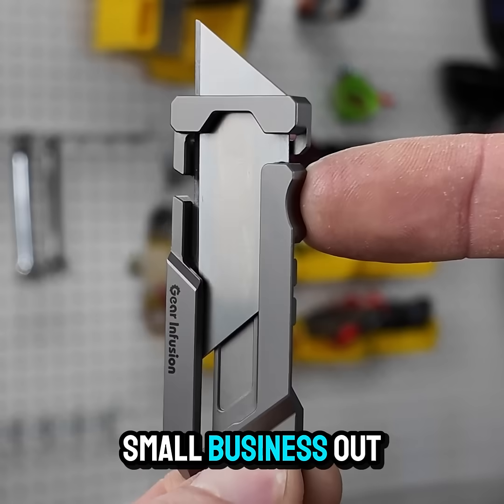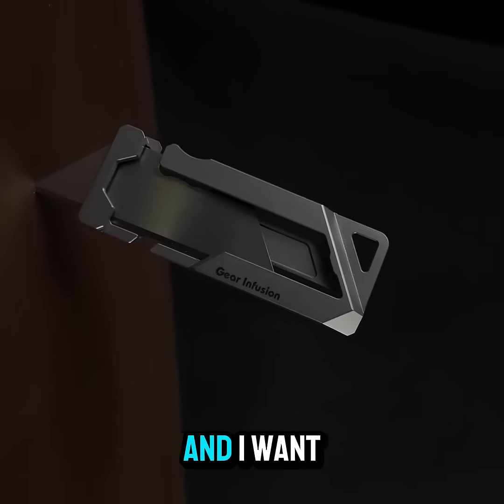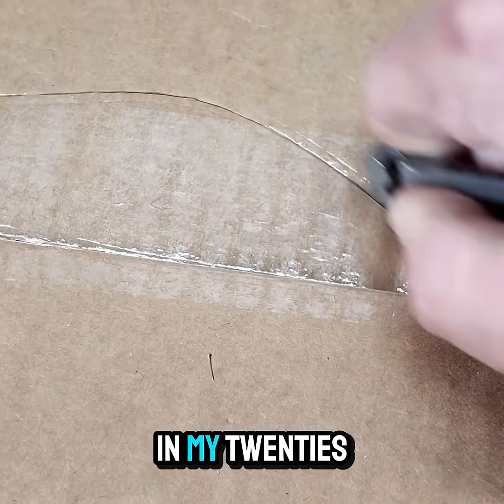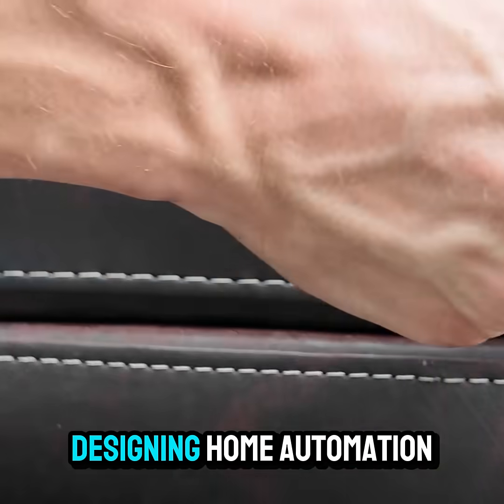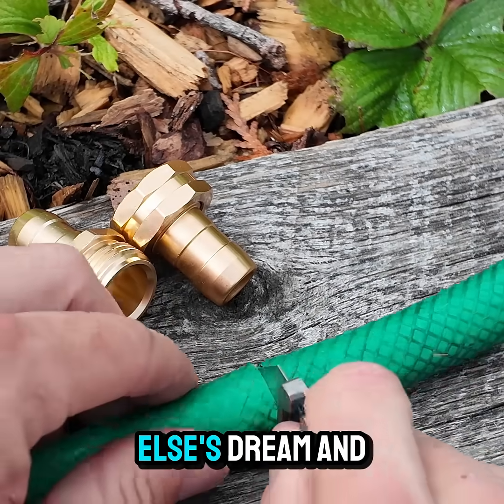Hi, my name is Brian and I run a small business out of Doylestown, Pennsylvania. I designed this knife and a few other cool tools, and I want to tell you about the story. In my 20s, I was a mechanical engineer designing home automation products. I liked the job, but I was working on someone else's dream, and not mine.